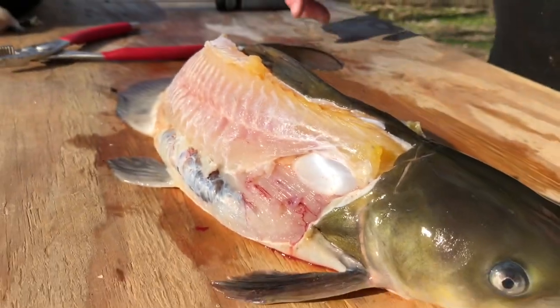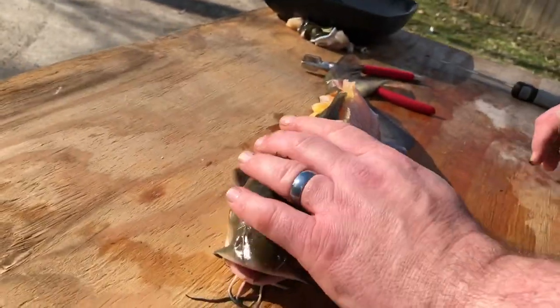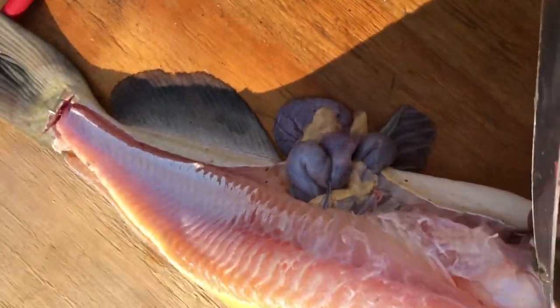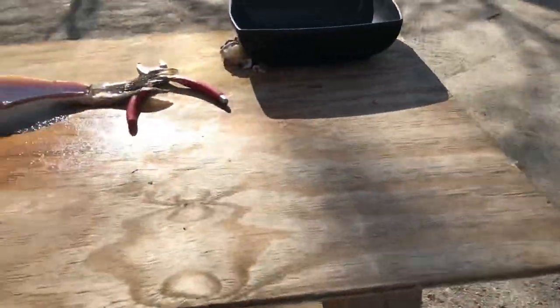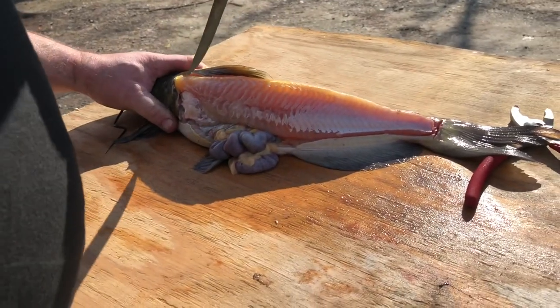What do you think that is? Well, fish fans, I did not intend to get into the belly as deep as I did. So there's guts hanging out, which I did not intend. So I'm going to attempt at cleaning this. I'm not really sure at this point what I'm doing.